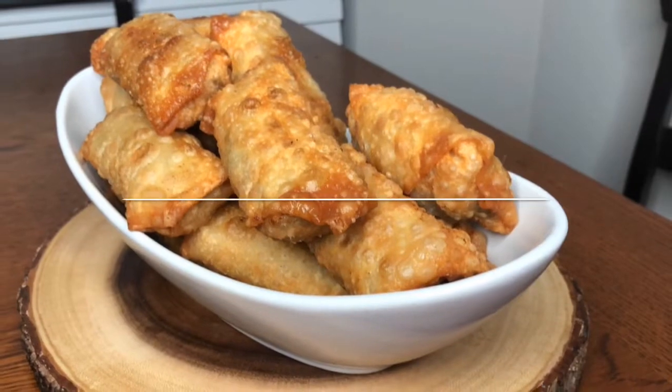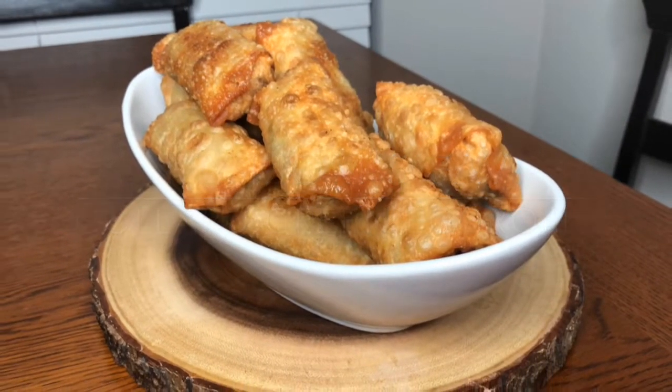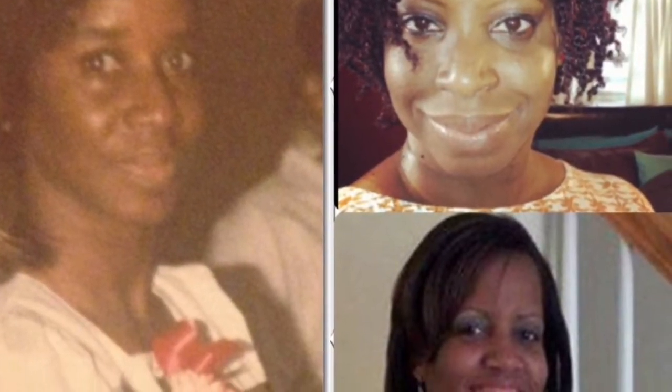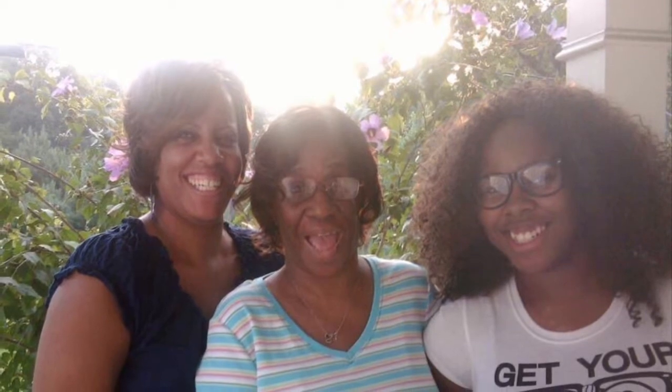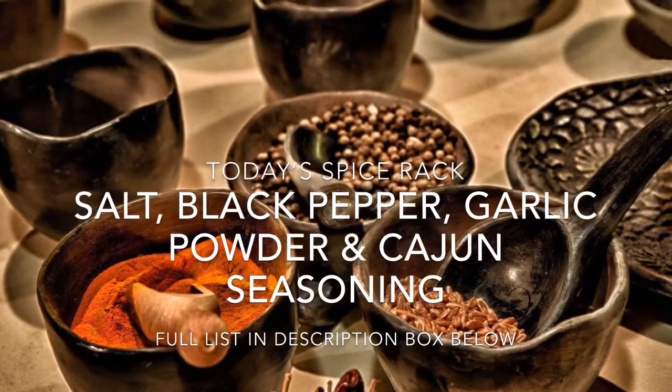Hey kings and queens, welcome back! Today we're going to be doing collard green egg rolls, which are my mom's favorite. This is not one of the recipes I planned on doing, but my mom asks me to make it for her every week. I love making it for her and I love that she loves it. This recipe is for mom. Let's get started. Today's spice rack: salt, black pepper, garlic powder, and cajun seasoning.